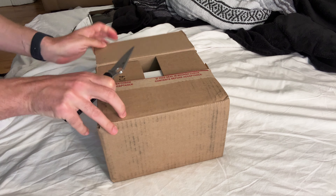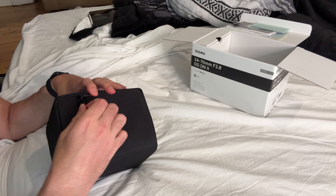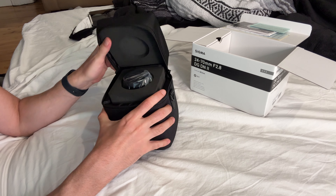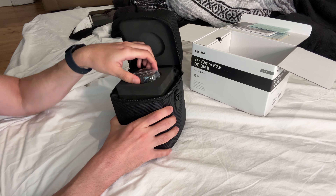I would prefer the Sony 24-70mm f2.8, but it's $1,000 extra dollars basically compared to this one. This one just came out, and the ratings seem close enough that the Sony one is probably slightly better quality and slightly more lightweight. I would like to go with the manufacturer that matches my camera, but $1,000 extra dollars — I couldn't justify it this time.